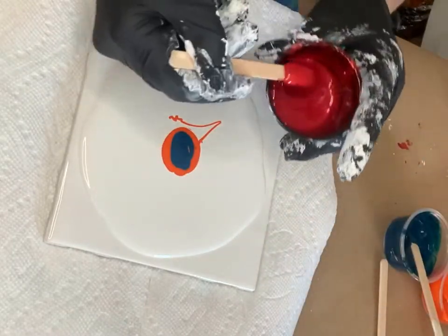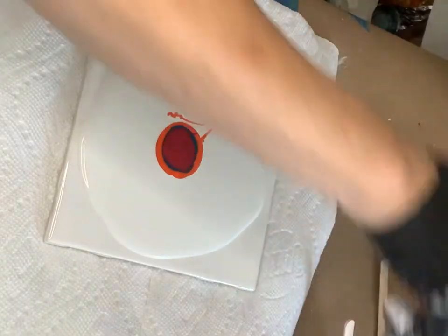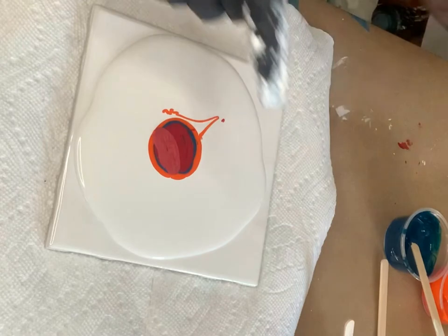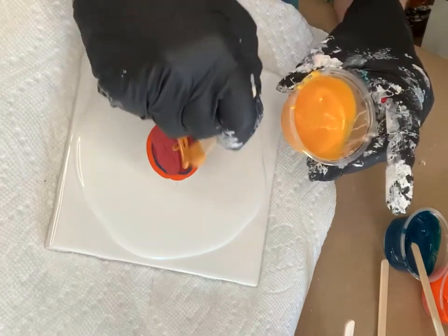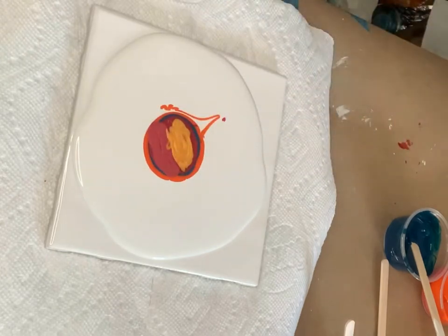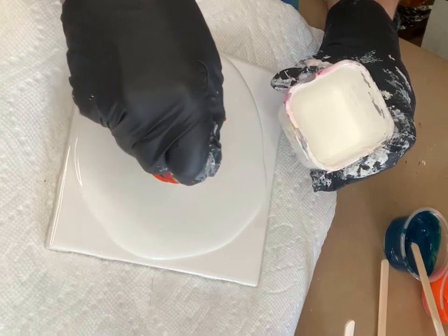Up next, we're going to use the Quinacridone Magenta, and that's a Golden color as well. This is Color Art Sunset Glow, and the reason why I'm splitting this in half is because I'm looking to get some colorful lacing. I'm trying to put two different colors down, hoping that that will carry through in the cell activator. We're going to put the cell activator down, and that's our Amsterdam Titanium White mixed with Australian Floetrol 3 to 1.